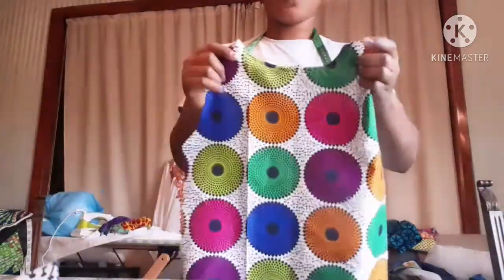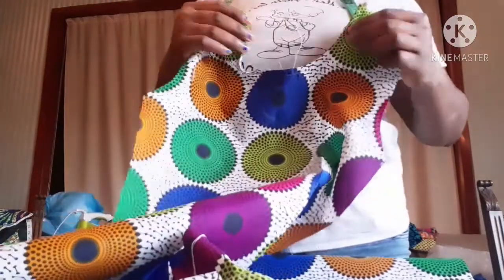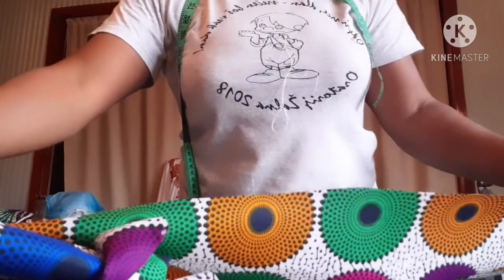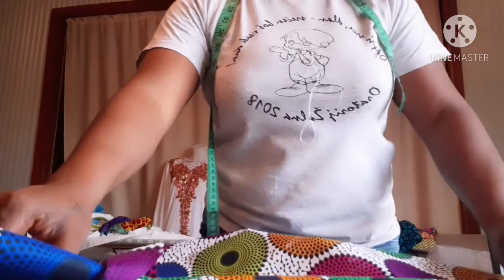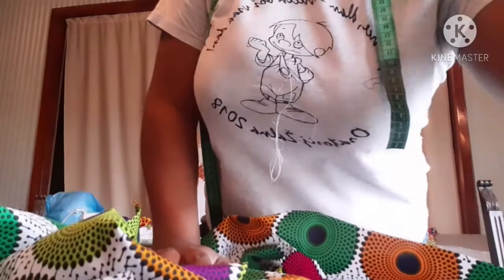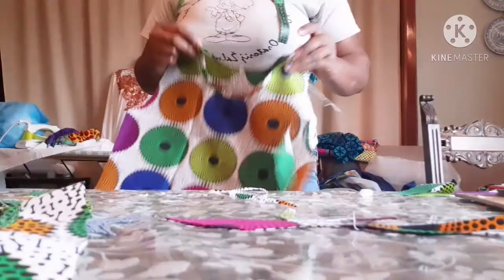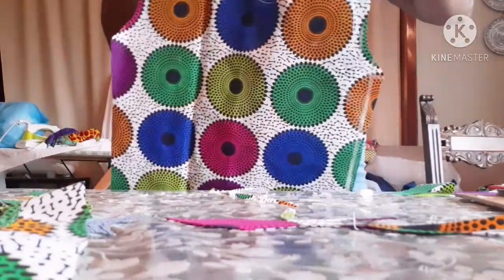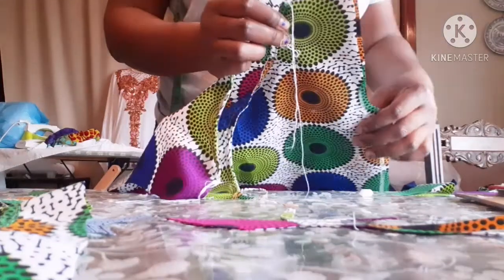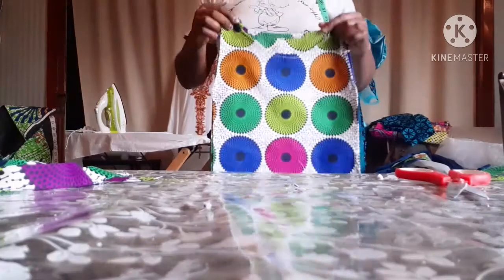I'm going to pipe the neck. This is the neck — this is the front part, while this is the back part. What I'm going to do now is fold both sides with one inch and send it to the other side. But before I fold the side, I want to join the shoulder first. I'll place the two shoulder pieces together like this, then take it to the machine and join it. After joining, I'll fold it to both sides.